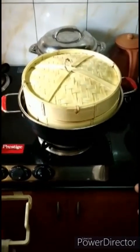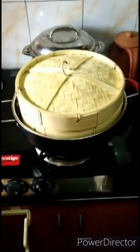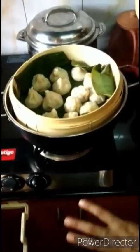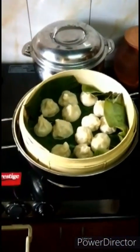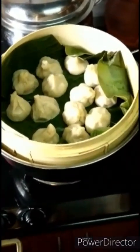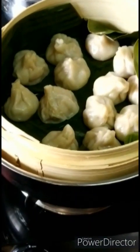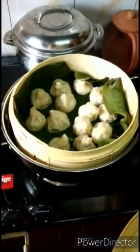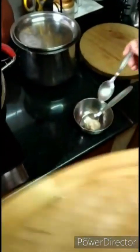It's been 20 minutes now since we kept the momos for cooking. I'm going to open it and check if it has been cooked. Wow, looks good! As you can see there is a slight gloss on each of these momos which means it's well cooked, but I need to know whether it's cooked inside. I'm going to switch off the flame, take out one momo, and see if it is cooked.